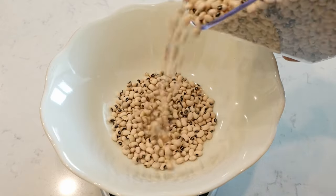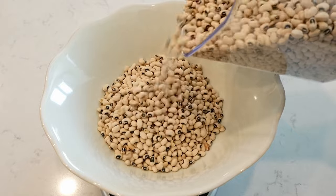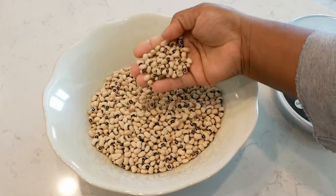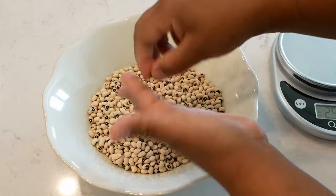To start, you're going to need one pound of dried black-eyed peas. Add them to a large bowl or pot. Take your time — you want to pick through those peas and remove any rocks or discolored peas.